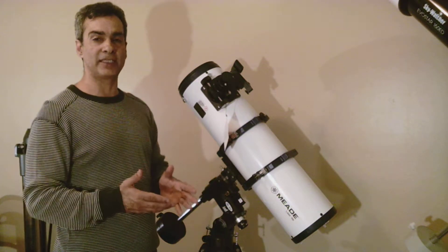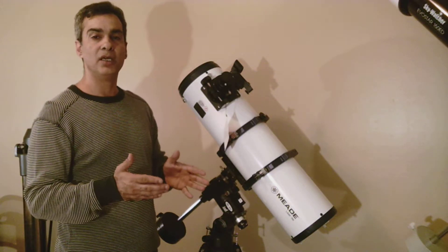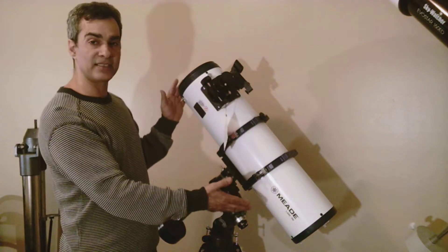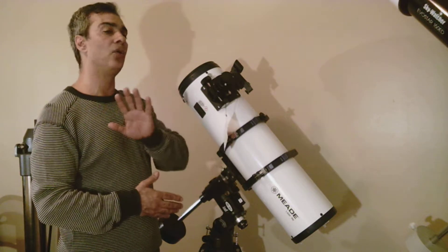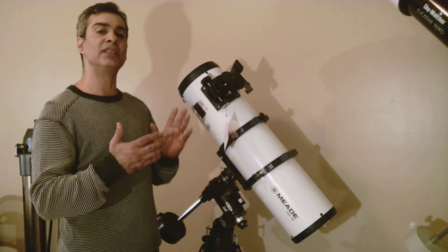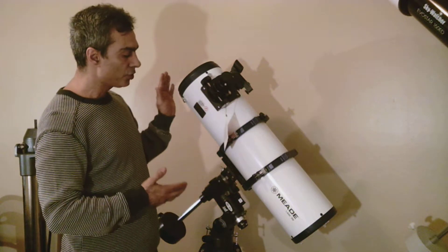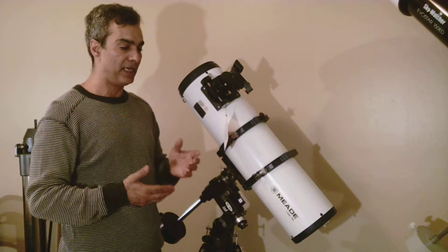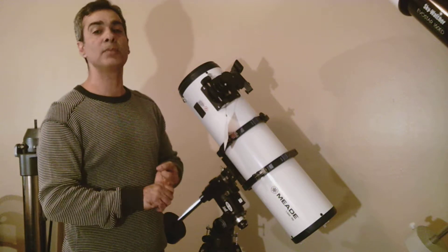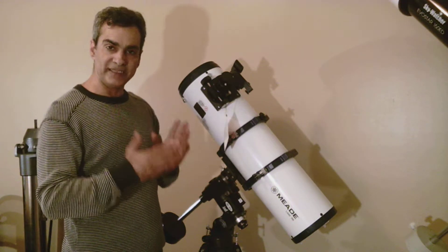As far as refractors, I talk about 80mm and 90mm as where you should start; 100mm is even better. But the 6-inch reflecting telescope — you're now into the next phase, which is intermediate, the middle ground. So if you want to see more deep sky objects — anything not part of the solar system, like double stars, clusters, globular clusters, nebulas, galaxies — at this size you're going to begin to see that stuff.